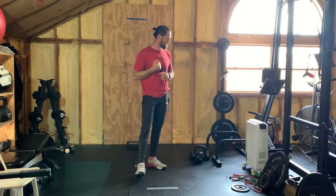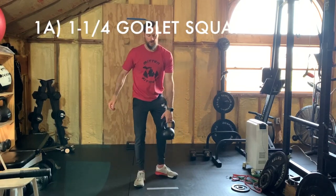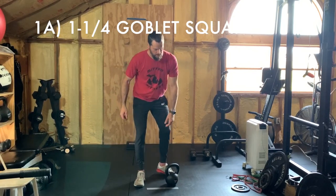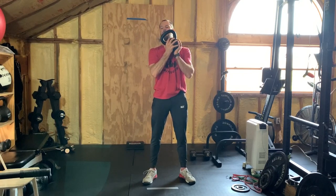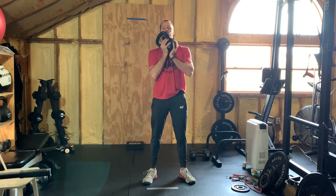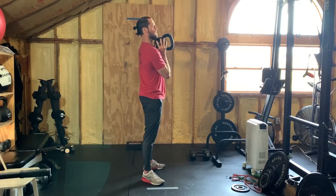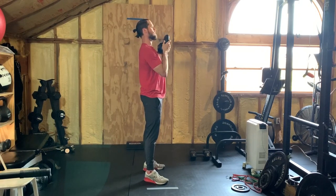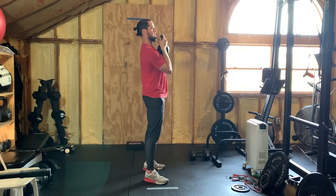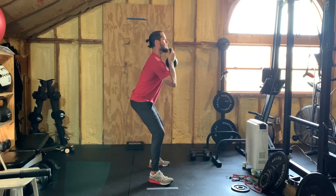To show you the goblet squat — it can be a kettlebell or any heavy object, really. Just be safe getting it up and try to clean it into that goblet position. As long as it's in that tight elbow front-racked position and your midline is stacked and stable, you can even hold it different ways if you want. Find that squat stance and lead with the butt back.